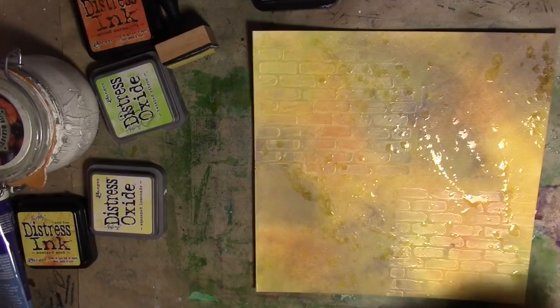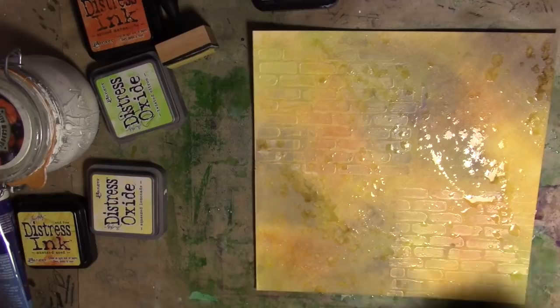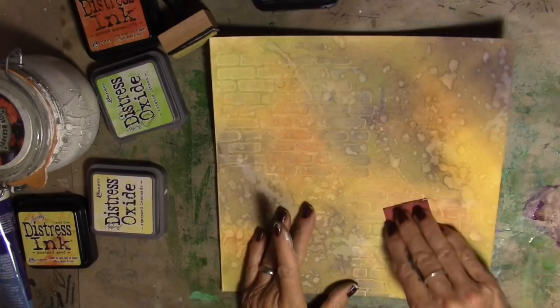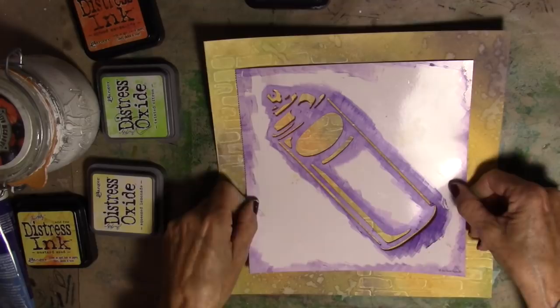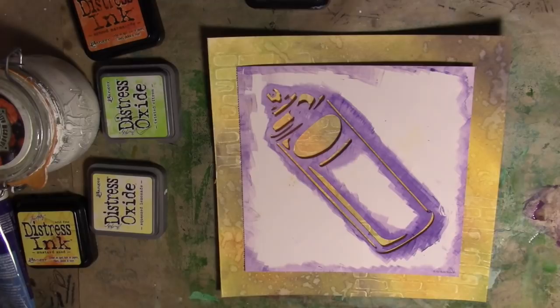Can you see this oxide already starting to work? So fun. When you feel like you've splattered enough, let it dry. I think that's about dry. I'm going to bring in a fine sandpaper and just go over those bricks a little bit — bring them up. That's gorgeous. I'm going to bring my stencil in, see if I can center it a little bit better than last time. I'm trying to decide if I want the purple again or black — I think we're going to go with the black.